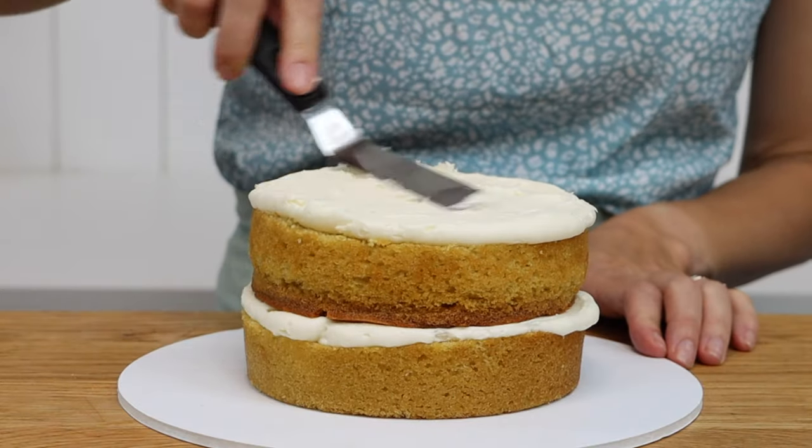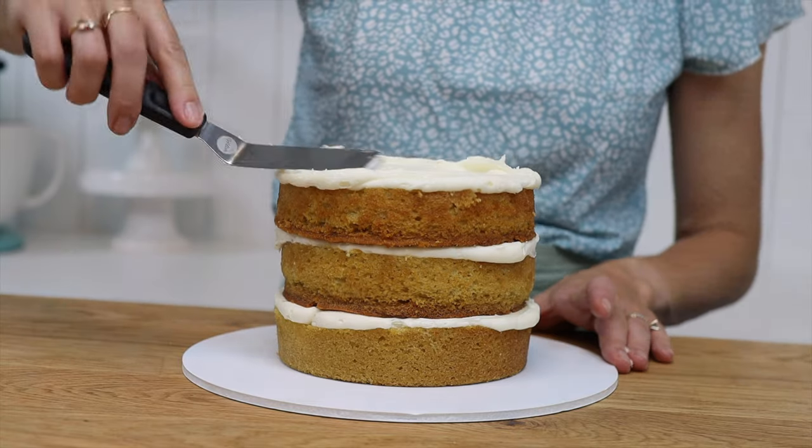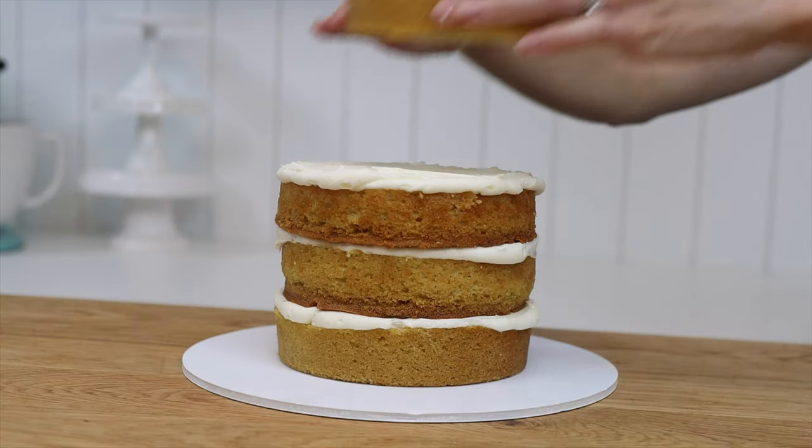Continue layering cake and filling until your cake is anywhere under six inches tall. At this point you're going to need supports before putting any more layers onto the cake and adding more height.